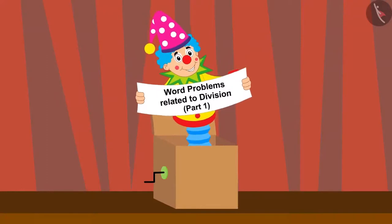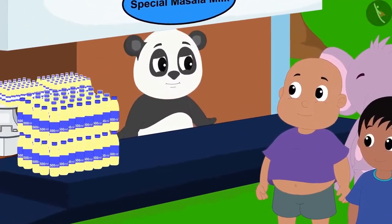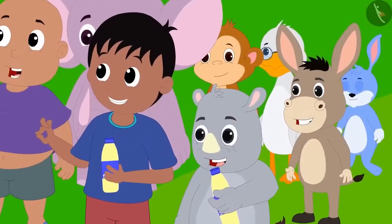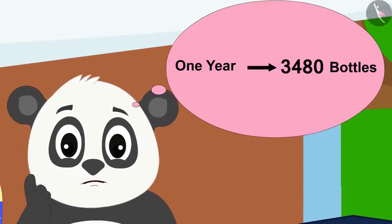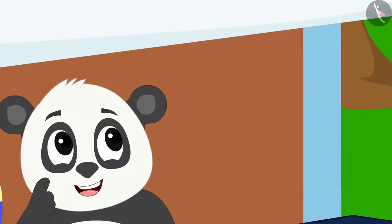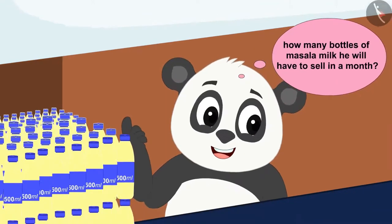Children, in this video we will learn to solve word problems related to division. Golu has started selling a special masala milk at his dairy. Everybody likes it very much. Golu has realized that if he sells 3,480 bottles in a year, he will make very good profits. He is trying to find out how many bottles he will have to sell in a month.